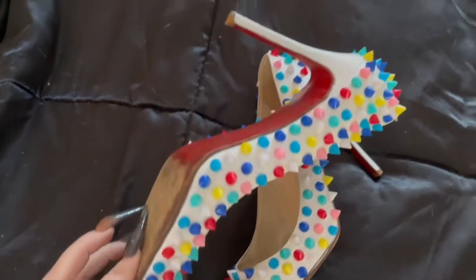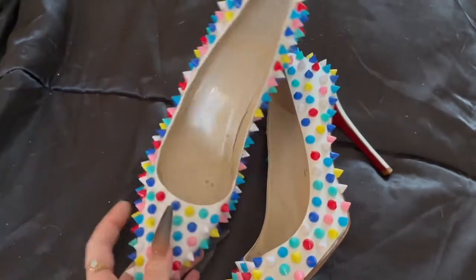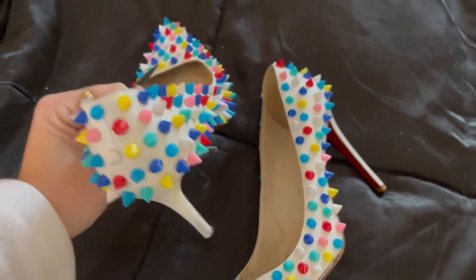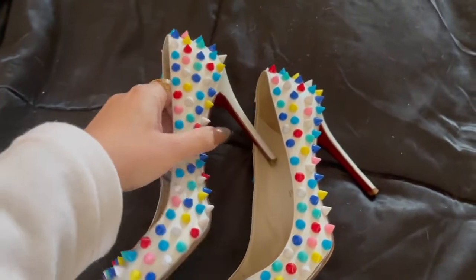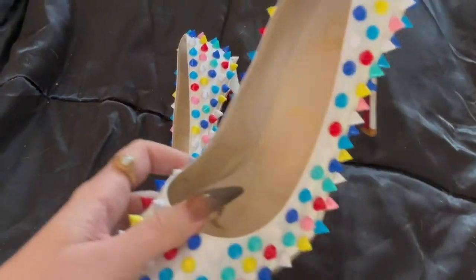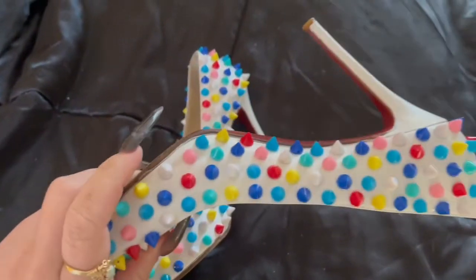Once you finish one shoe, go ahead and do the other one and you are completely done. I think they came out so great — they're so bright and happy and vibrant, and I honestly think this is one of my favorite Christian Louboutin DIY projects I've completed to date.